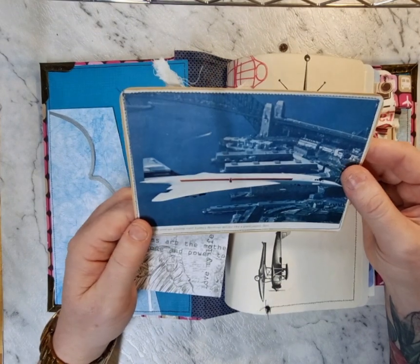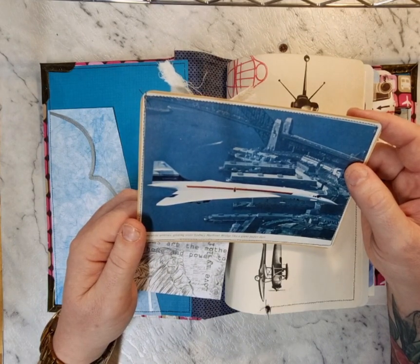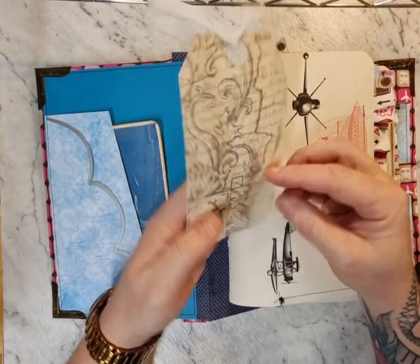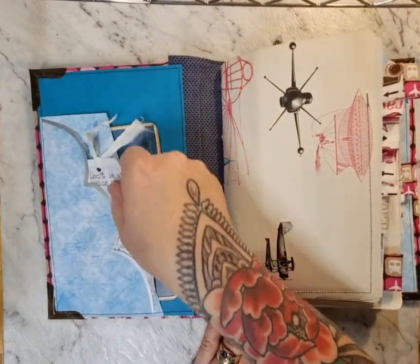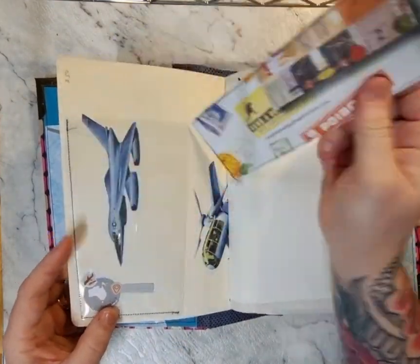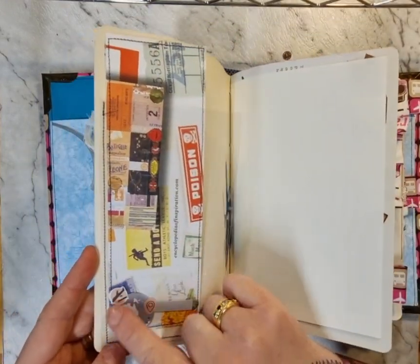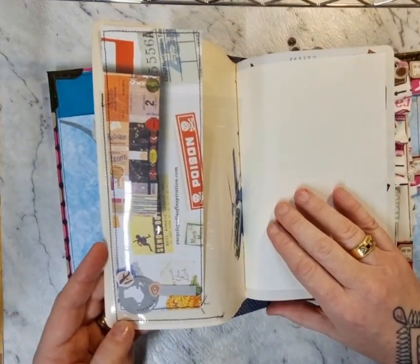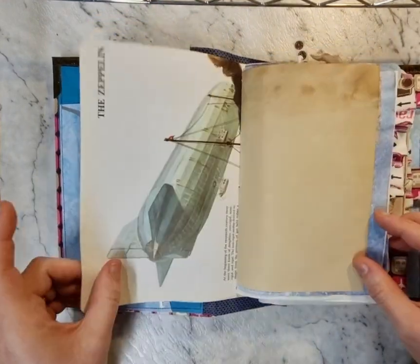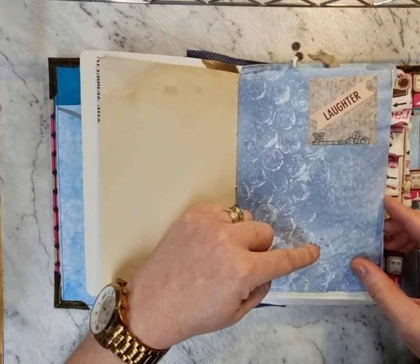We've got a picture of the Concorde here on some very vintage scrapbook paper from the late 1800s, and this image is from — I can't remember exactly, but it's definitely over 40 years old. Just some scrapbooking paper tag there. This is a vintage book end paper. We've got a clear acetate pocket with an image that's been backed, and some stickers from a sticker pack I got from Kmart, with little stickers on all of the different pockets.